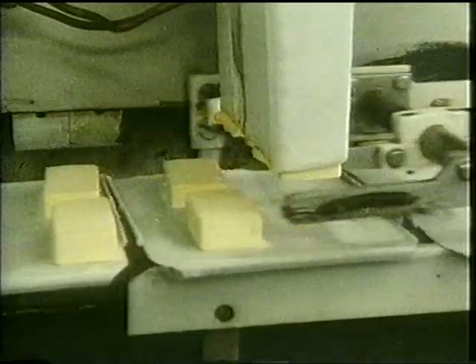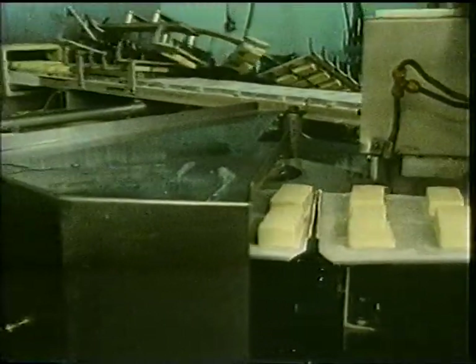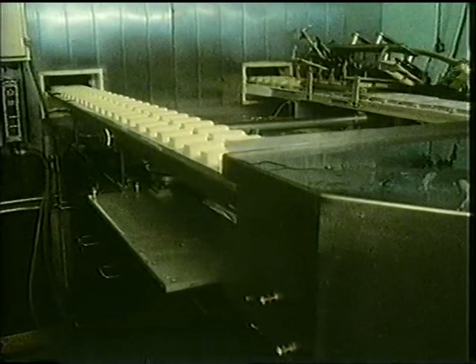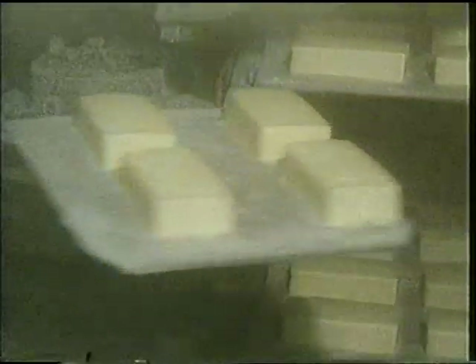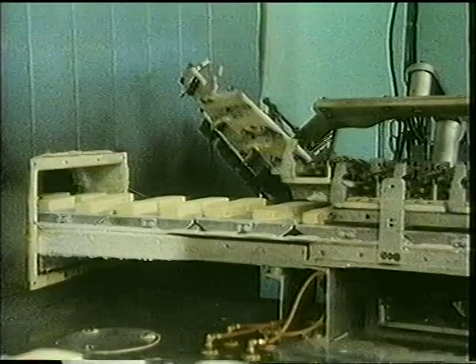The blocks of ice cream drop onto a conveyor. The conveyor carries them into a special room where it's very, very cold. It's called the freezing chamber. The ice cream blocks are soft when they come into the freezing chamber. The cold air inside the chamber freezes the blocks. It takes 12 to 14 minutes for the ices to pass through the freezing chamber. When they come out, they are frozen solid.